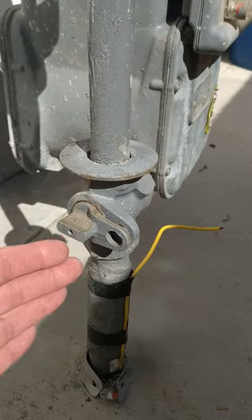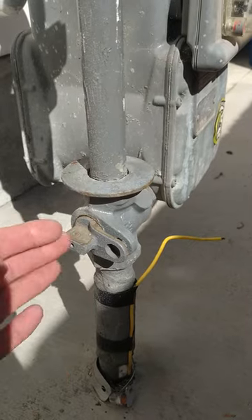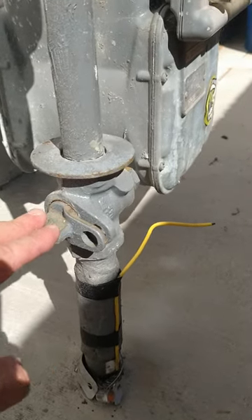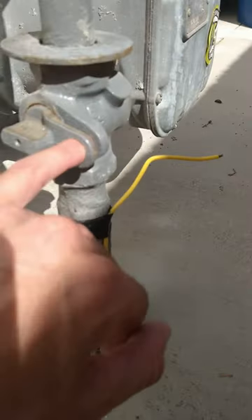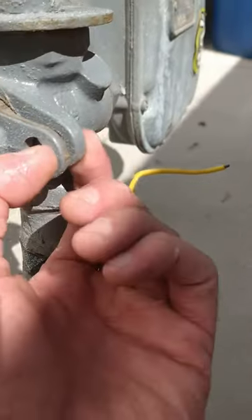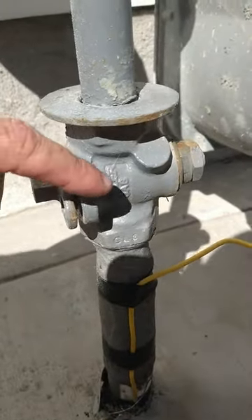If you turn it so that it's vertical — parallel with the pipe — then it'll be on. When it's horizontal like this, it's off. The other way you know is this little hole right here; it lines up with the back hole.